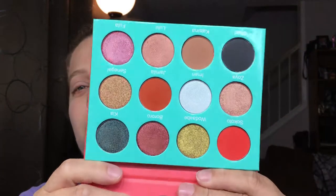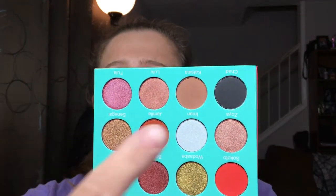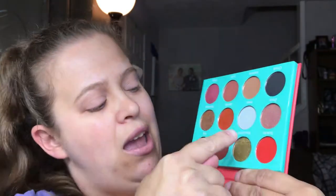I cannot believe I haven't played in this palette yet. When you look at it, there are really only four matte shades. Let's see what I can do. We're going to start off with Kat Sina and put that in the crease.